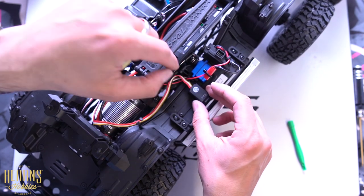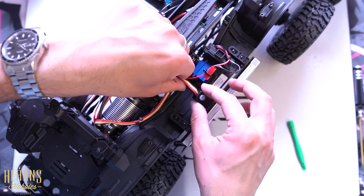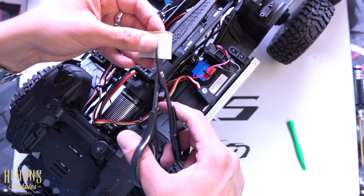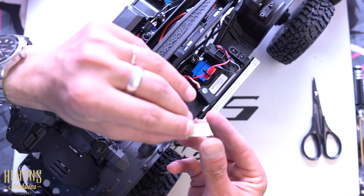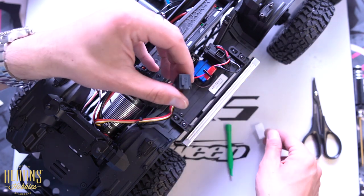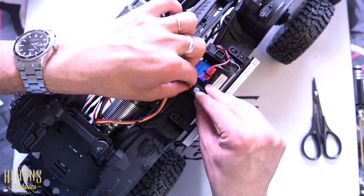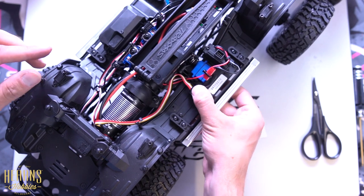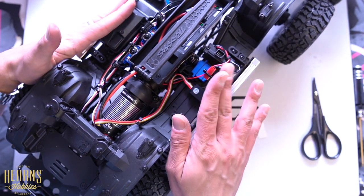The last thing we need to do is put some double-sided tape to sit down the switch. So grab some good quality double-sided tape and get a piece of it. The surface should be quite clean since the car is new — if not, make sure you give it a good clean first. Tuck the excess wiring and stick the switch down — press it on and we're good. This should complete the installation.